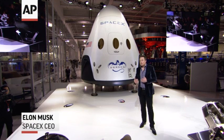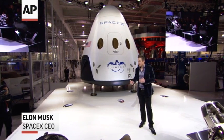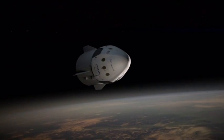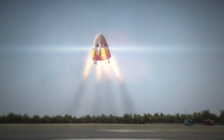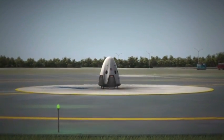It enables rapid reusability of the spacecraft. So you can just reload propellant and fly again. The ability to land anywhere on land propulsively — that's one of the things that Dragon version 2 will be able to do. You'll be able to land anywhere on Earth with the accuracy of a helicopter. That is how a 21st century spaceship should land.